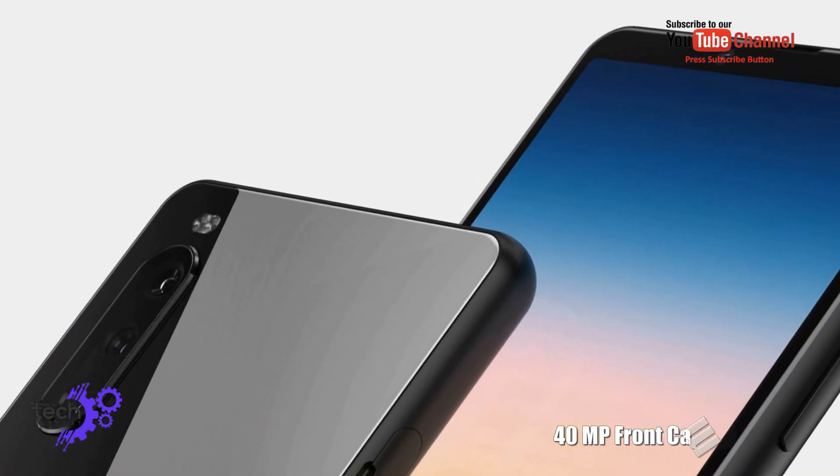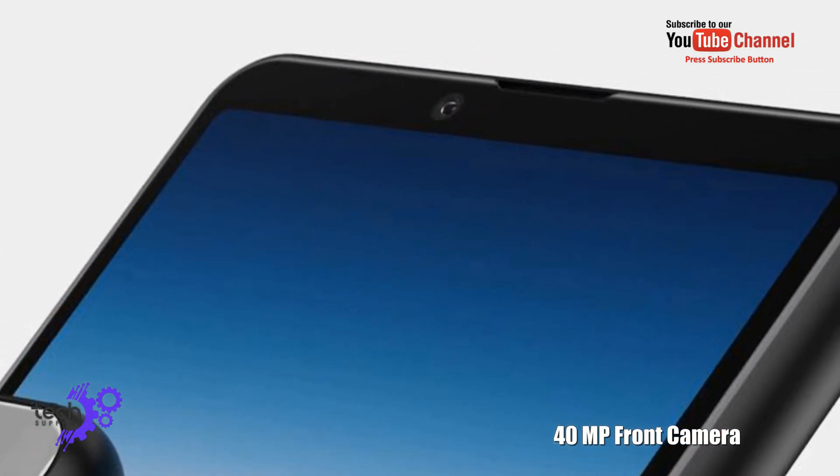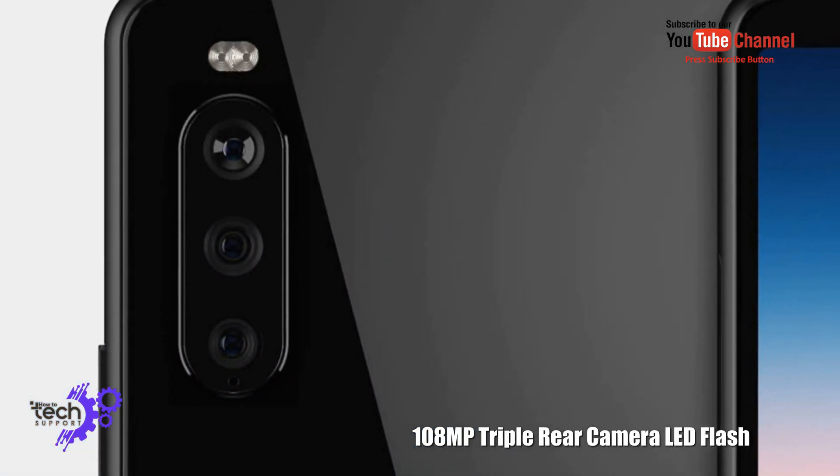40 megapixel front camera. 108 megapixel triple rear camera with LED flash.